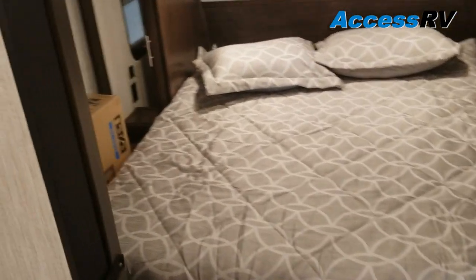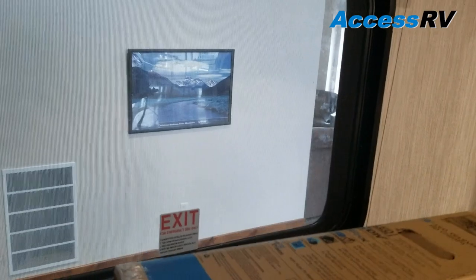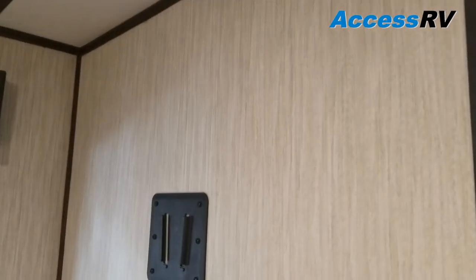Bedroom up front — walk-around island queen bed. Big atrium-style window on the door side and an emergency fire exit on the other. Storage underneath the bed. Hanging wardrobe on either side with some cabinets above, and secondary TV connections for the bedroom.